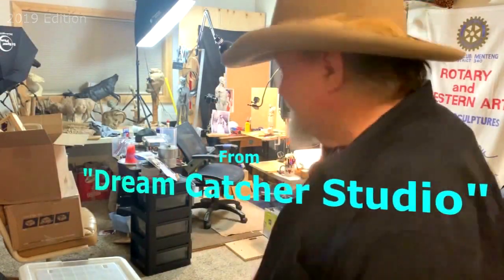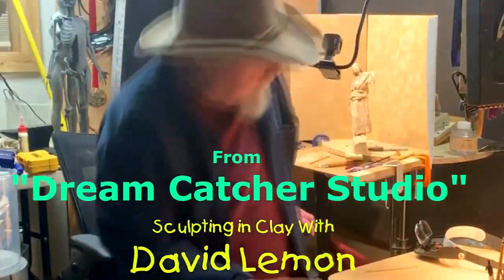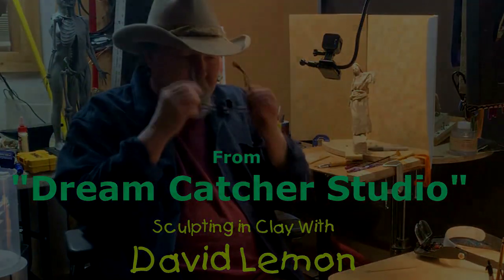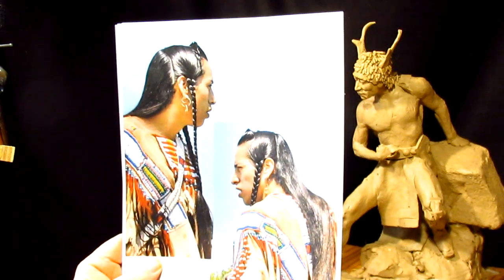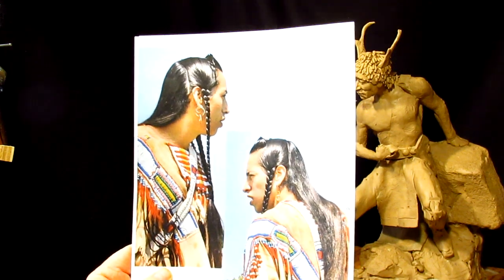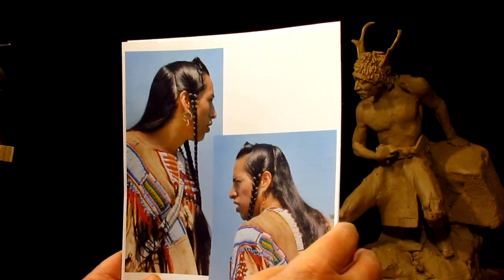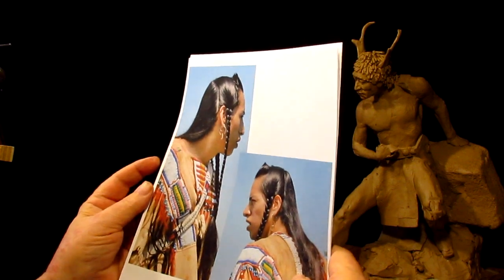Time to play with some clay. I've decided on doing a Crow Indian, and I had a model some years ago back in 2007. I just wish I could remember this gentleman's name. He was from the Crow tribe and just a dynamic looking character in his demeanor.